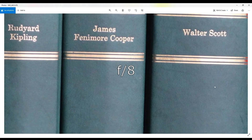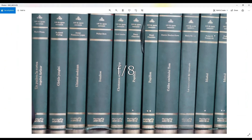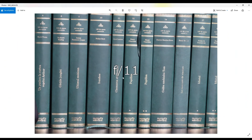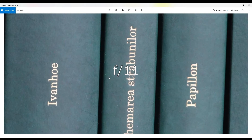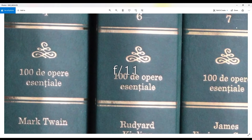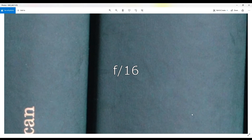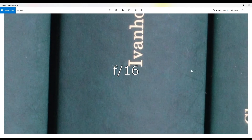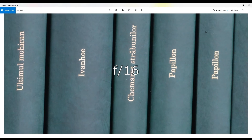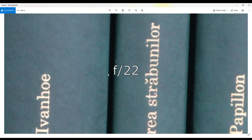From f/4 it's top sharp. f/5.6, f/8, and f/11 are pretty much all the same. We cannot yet see diffraction at f/11, but at f/16 we do see that it gets a little soft. Finally, at f/22, the diffraction really kicks in and we get softer images.